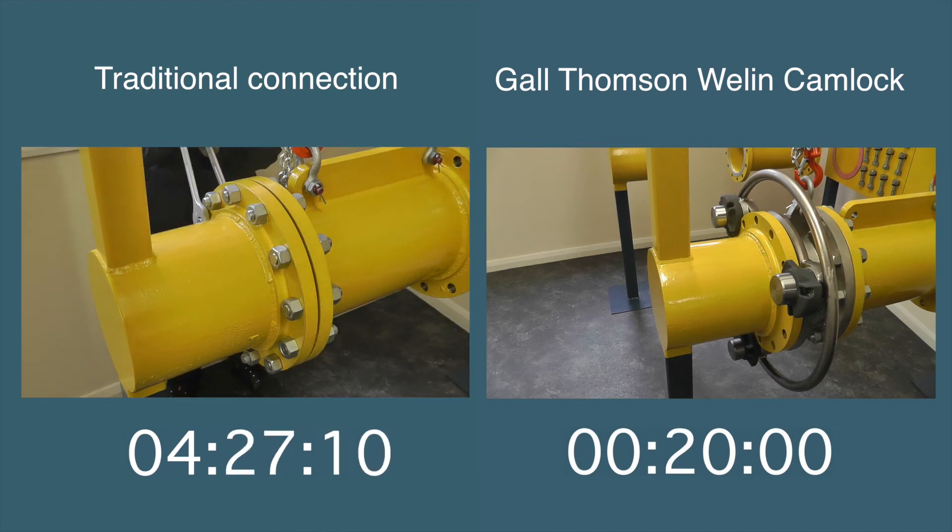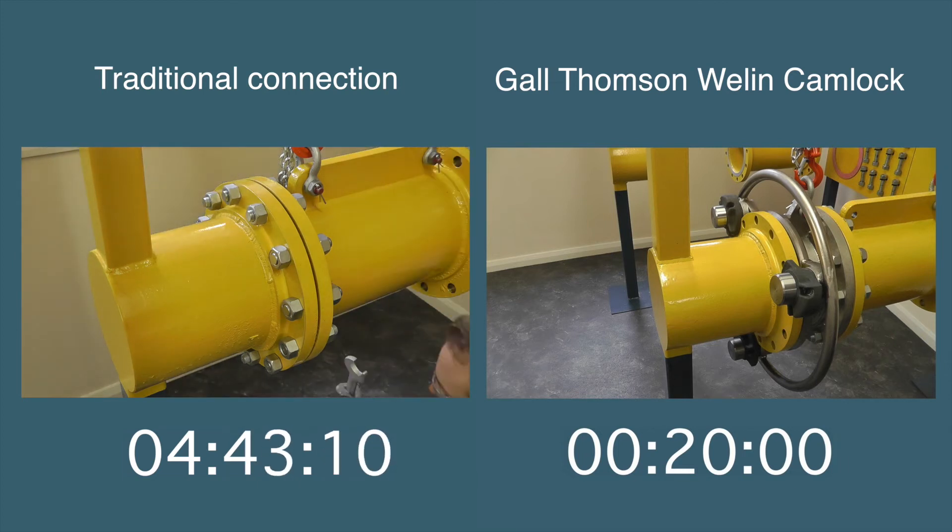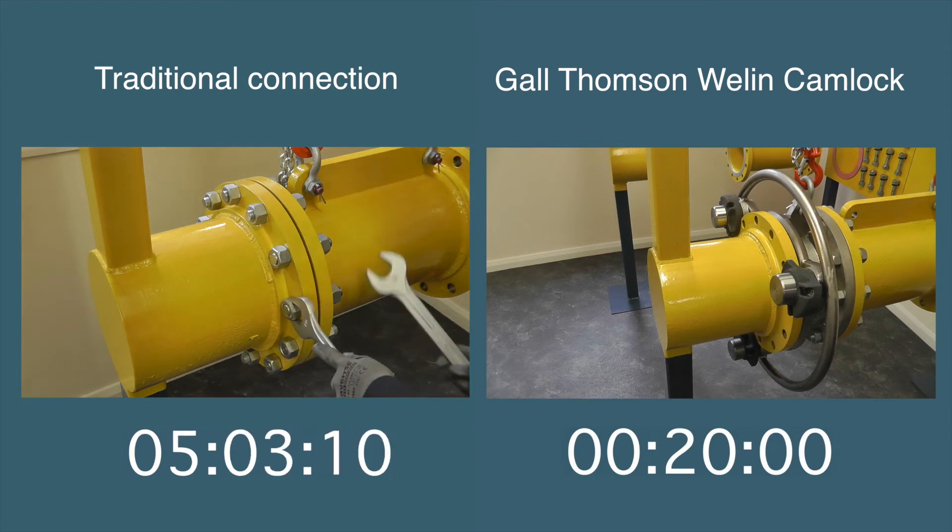Simply twist and it's done. The locking cams on the Gauld-Thomson camlock ensure that it will not loosen unless you want it to. And the Gauld-Thomson camlock fits any flange or pipe connection.